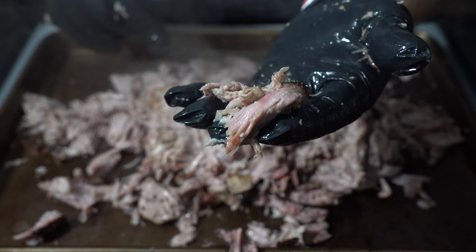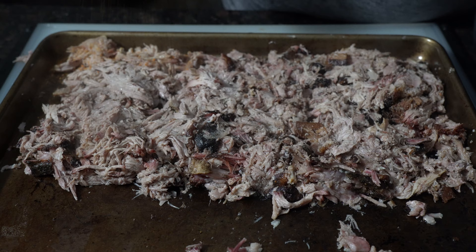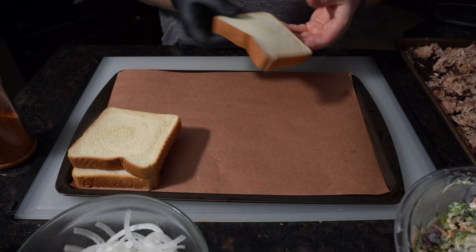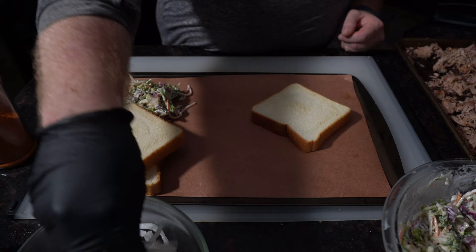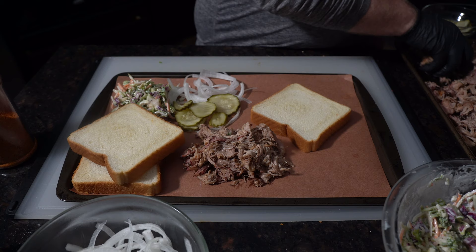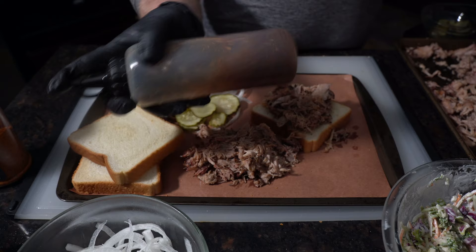Now before you go serving, one more sprinkle of some honey bacon barbecue. Let's go ahead and build our barbecue tray. You got to have your thick, fluffy Texas toast, a little bit of coleslaw, some sliced white onions, some sweet and spicy pickles, and of course the star of the show — that beautiful pulled pork. Now you're going to hit it with that sauce. Make sure you shake the bottle first.